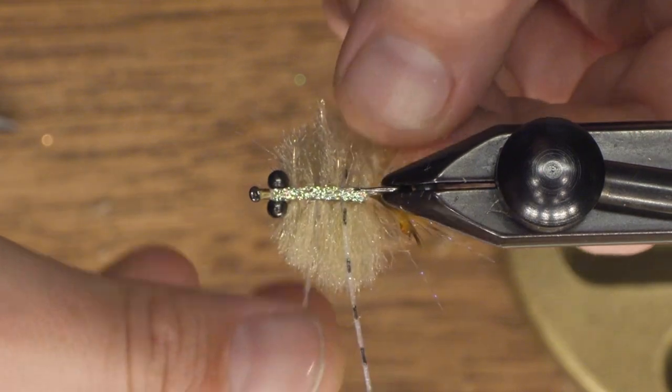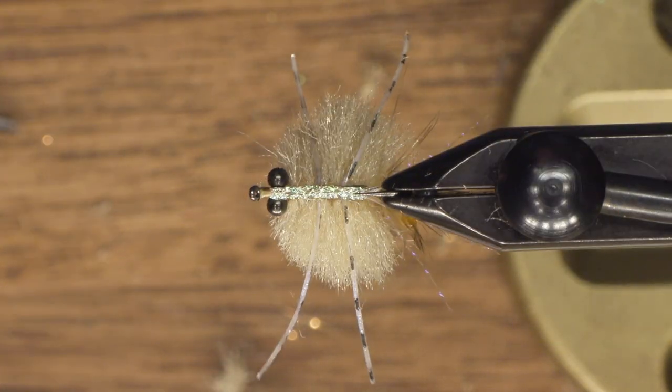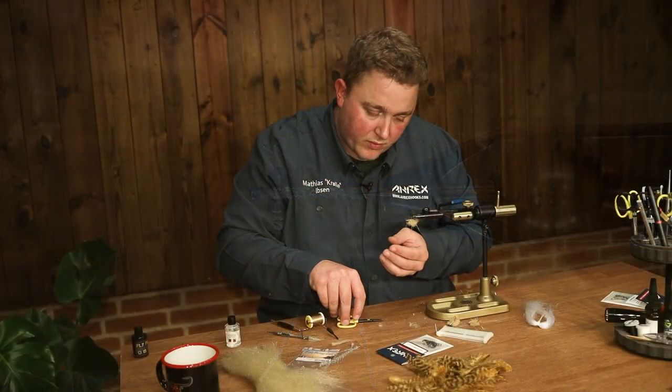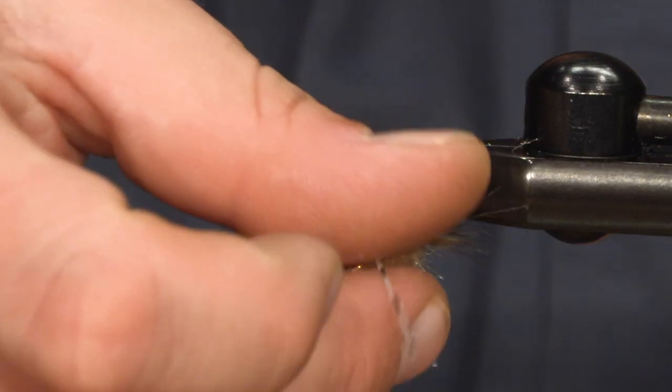It's pretty fast, very durable, and it catches bonefish, permit, kingfish — whatever crab eater you're after. I hope you like it.